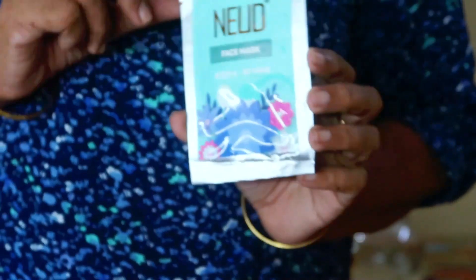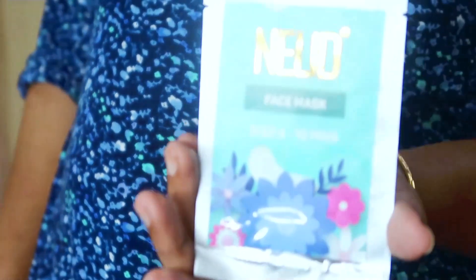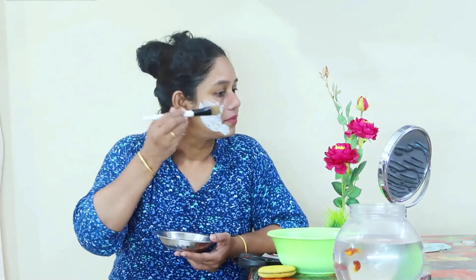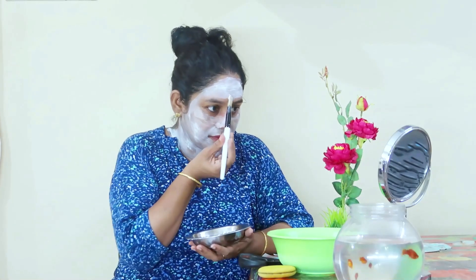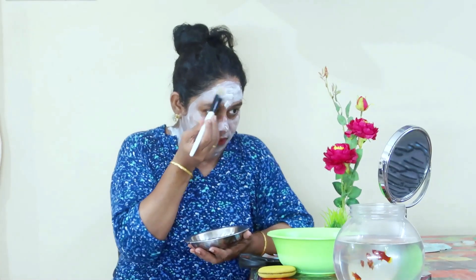We will do that very well. We will use the face mask. We will spray the face and try the face mask. We will pack a few steps in the face mask that will come smooth and glow.